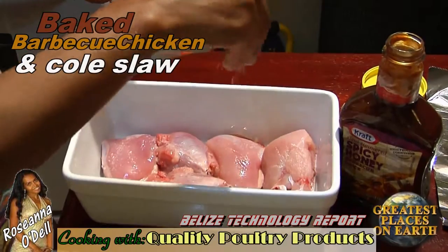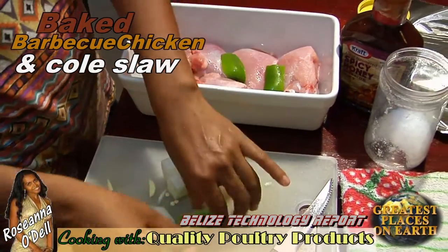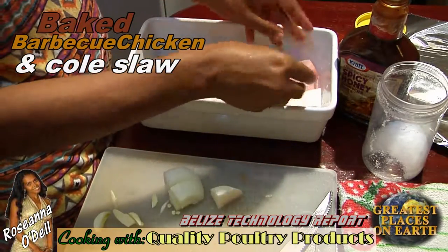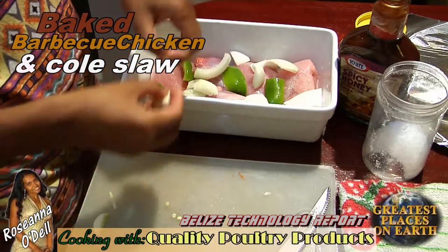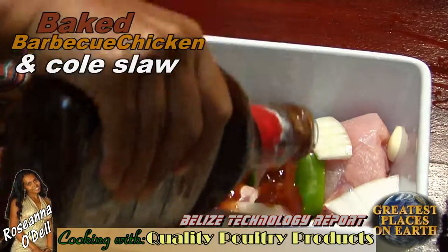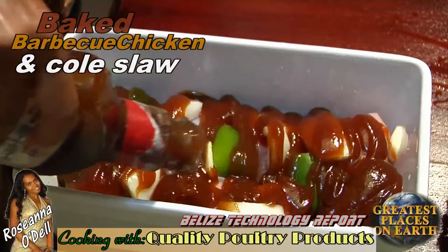Now it's time to get back to the chicken. Take all of the skin off, salt it lightly, and place it in your baking pan. Then I add onions and green peppers chopped up really big, and also a clove of garlic. Here is where I add the barbecue sauce — we're using Kraft spicy honey.